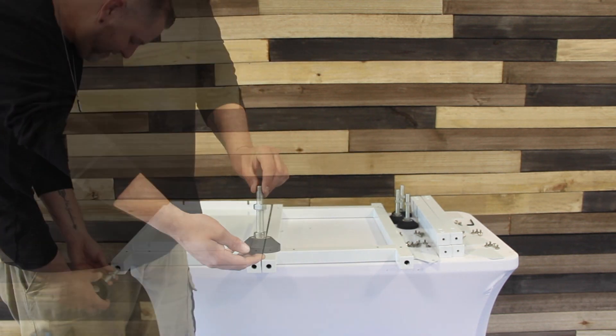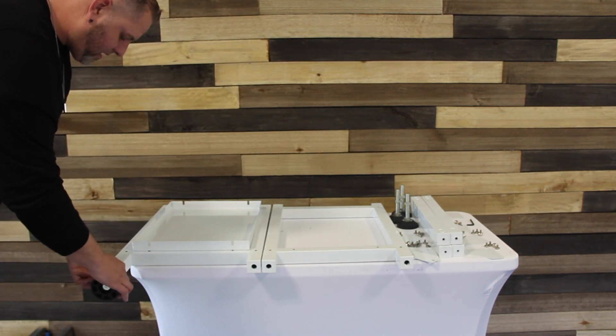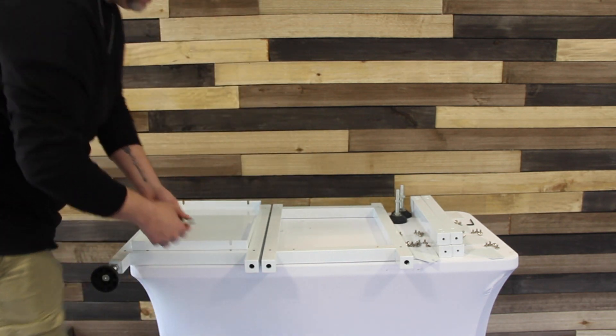In this video, we'll show you how to assemble and install the J08 stand and conveyor.